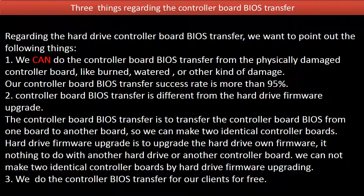Regarding the hard drive controller board BIOS transfer, we want to point out the following things. 1. We can do the controller board BIOS transfer from a physically damaged controller board, like burned, watered, or other kinds of damage. Our controller board BIOS transfer success rate is more than 95%.